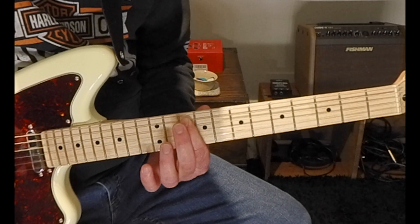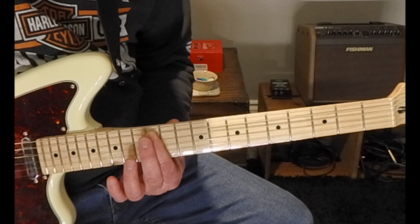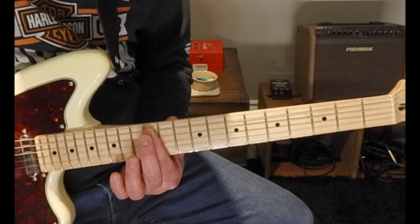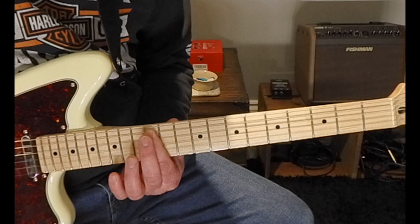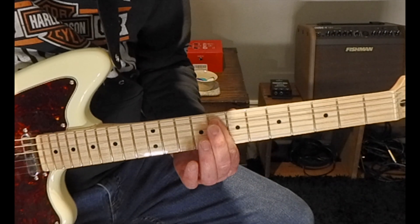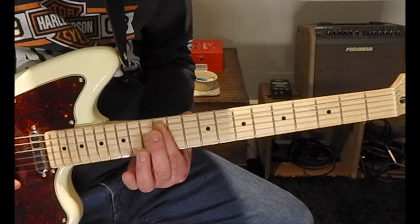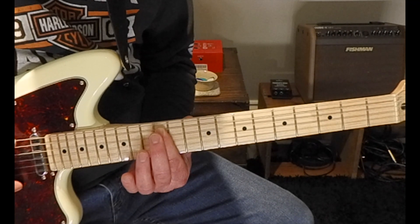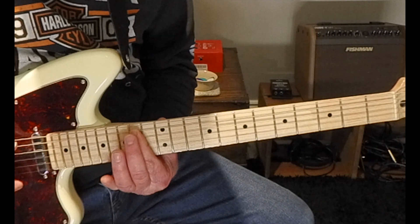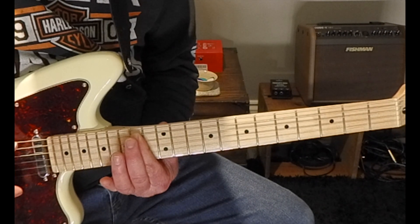Moving on to our VI chord — a whole step up to A — that's going to be minor again. These formulas never change when trying to find the notes or chords for a major scale. So the VI chord, A, is minor. Our full pattern so far is: I major, II minor, III minor, IV major, V major, VI minor. Now a little wrench gets thrown in — our VII chord when working in a major key is going to be something different altogether: it's going to be a diminished chord. Moving up a whole step brings us to B, but it's not major or minor — it's diminished. We won't go into detail on that today; we'll cover it in a later video.